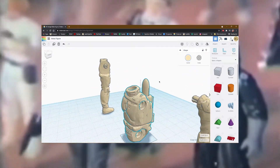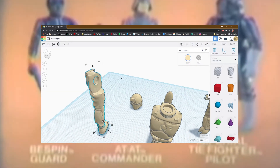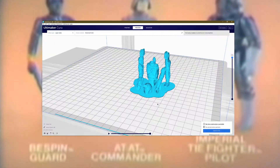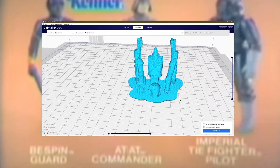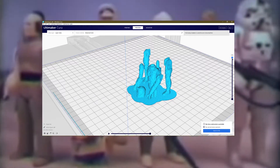There you go, just like that. Now do the arms and legs and we'll be ready to run the 3D model through a slicer program. It'll give us a file that your 3D printer knows what to do with. And we're ready to print this bad boy.